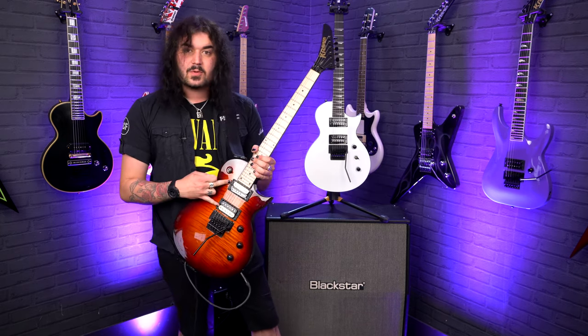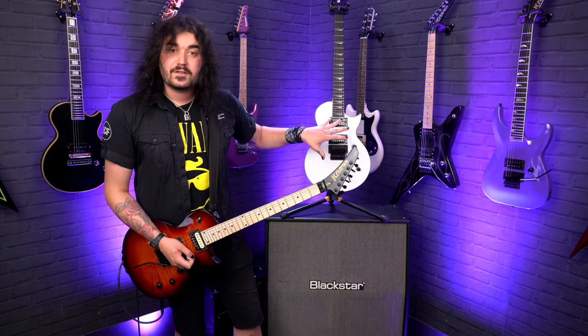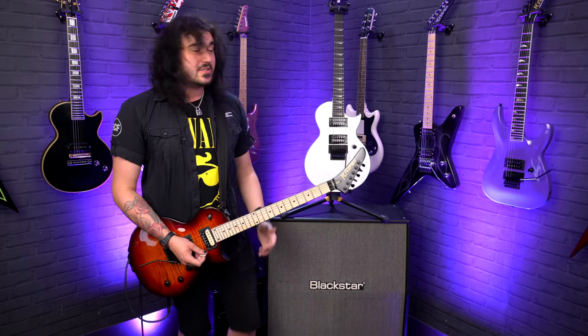Speaking of pickups, the Plus has Seymour Duncan JB and Jazz pickups, and the 220 has Alnico 5 humbuckers, which we'll hear very shortly.